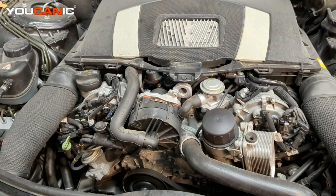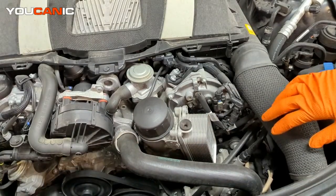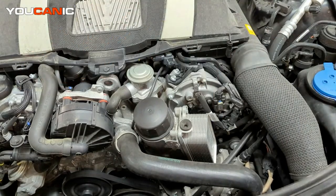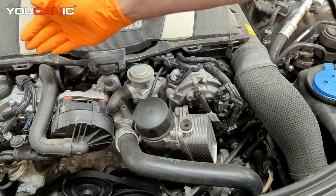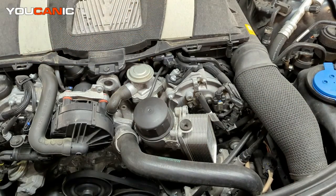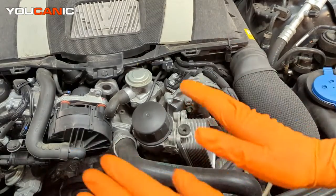This sensor is fairly easy to locate and replace — sometimes there are other components in the way, but this one is very easy to get to. To determine bank 1 or bank 2, you figure out which is cylinder number 1. On this motor, this is cylinder number 1. On a V-shaped engine, one cylinder sits a little more forward than the other, and whichever is closest to the front is always your cylinder 1.